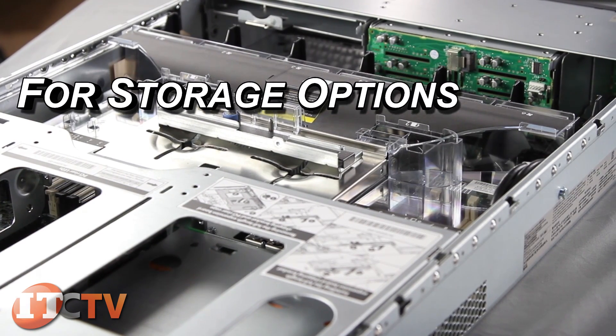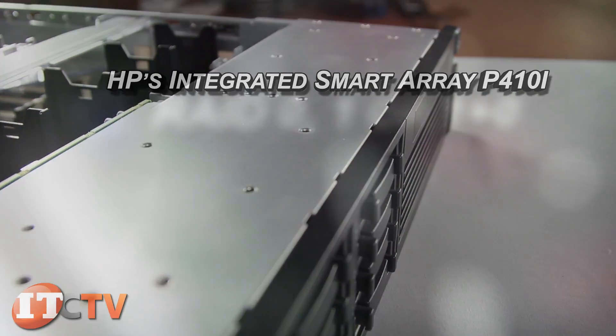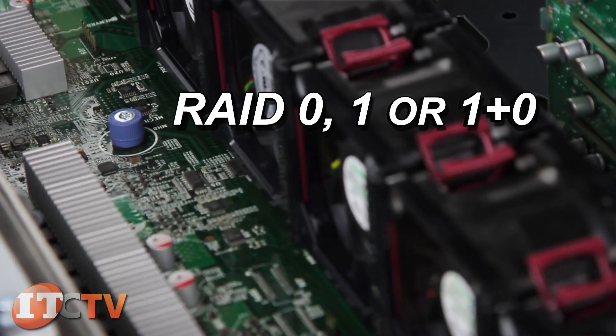For storage options, you can use HP's integrated Smart Array P410i for RAID 0, 1, or 1+0.